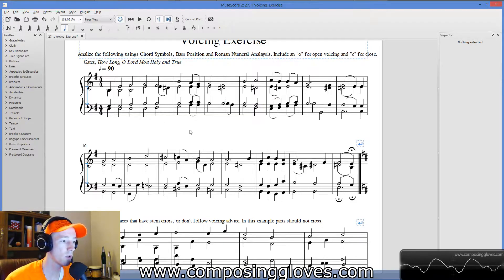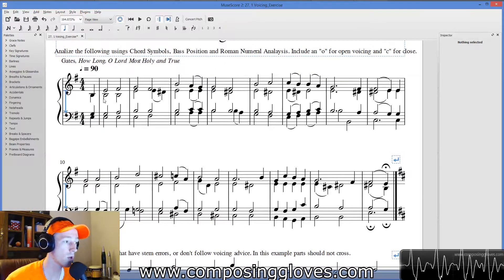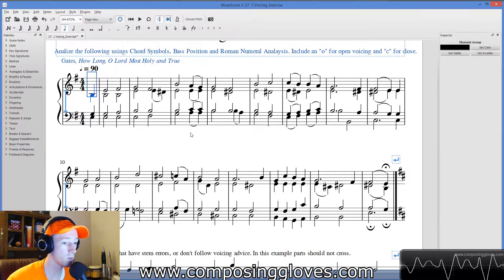There are some things you can sort of ignore — I'll let you decide where those are. You can compare it against my answer key and see what you come up with. Do your figured bass, all that stuff. It's going to be a lot more intense. I'm actually going to do a video where we look at the answers. This is a hymn called 'How Long, O Lord, Most Holy and True.' Here is what it sounds like.